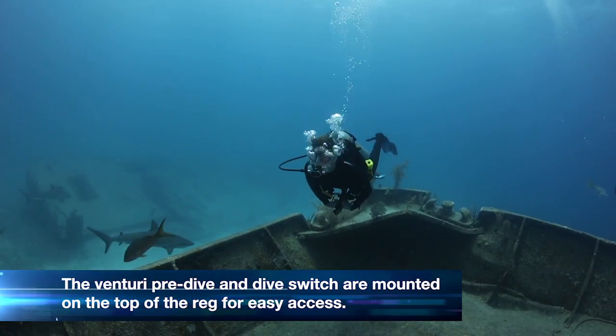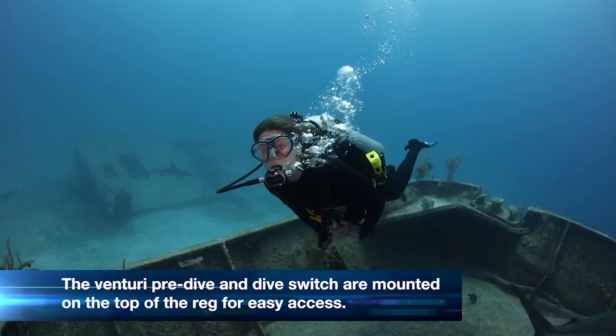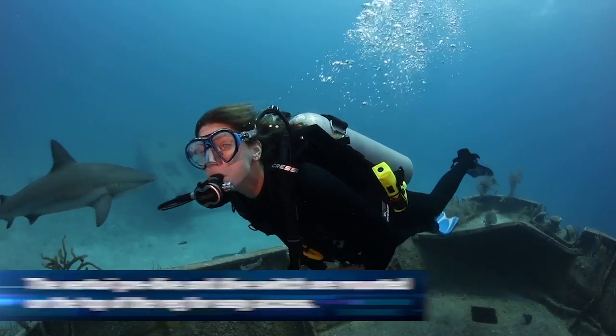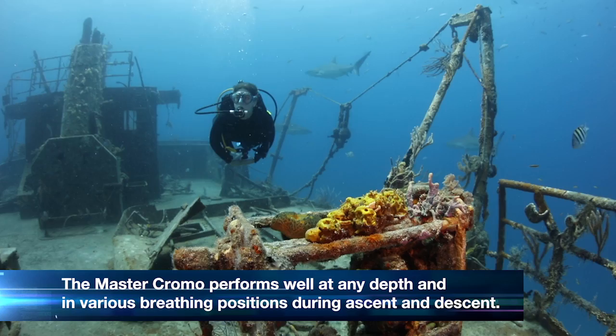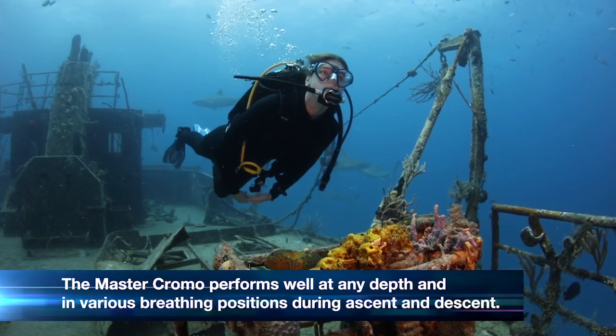I found the Venturi pre-dive and dive switch easy to access since it's mounted on the top of the reg versus the side of the reg. This regulator performs really well at any depth and in various breathing positions on ascent and descent.